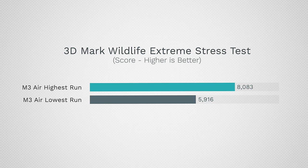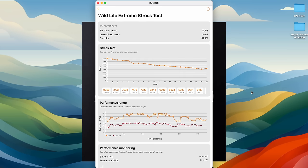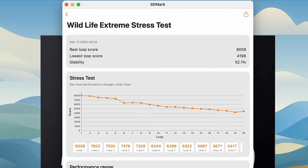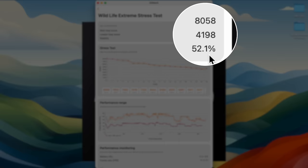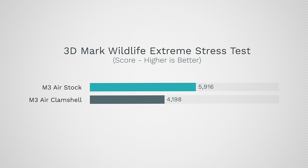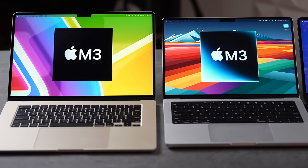By the end of the 20-minute test on the MacBook Air, we lost almost 30% of the performance just using graphics. In clamshell mode it's even worse — switching back and forth you can see how much more performance is lost with the lid closed. We actually hit a stability score of 52.1%, meaning almost half the performance is lost after 20 minutes. That is insane.